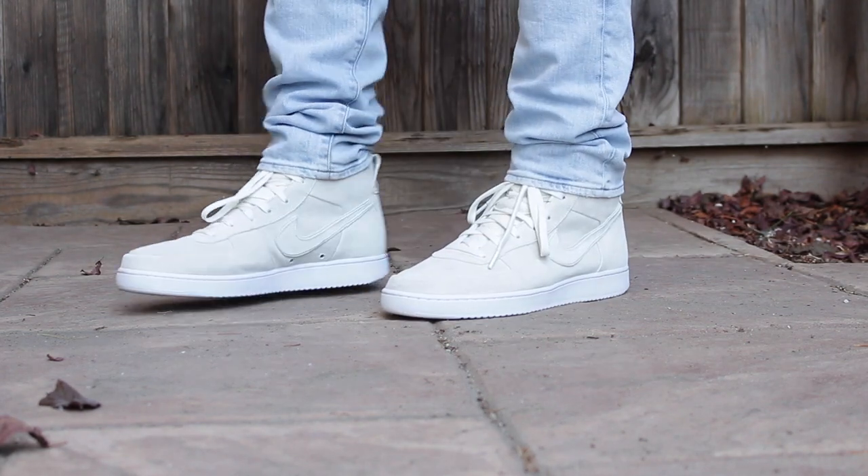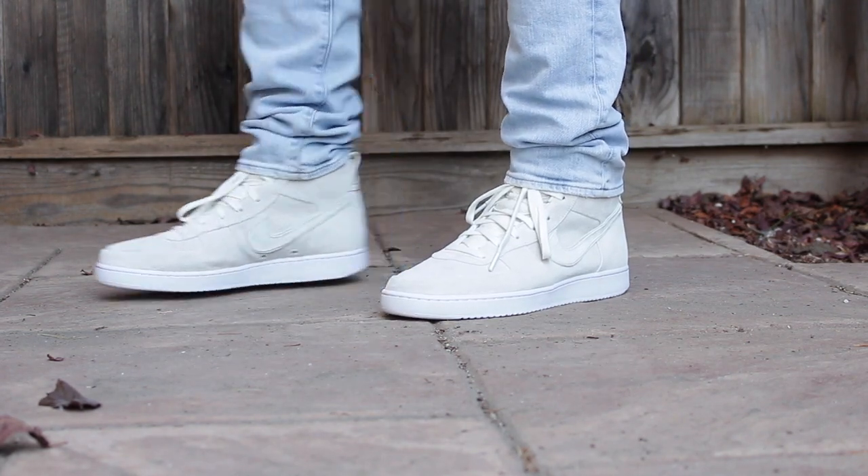Sizing wise, these sneakers run a little bit big, so I would suggest going a half size down. Don't take my word for it — if you're unsure, figure out a way to go to your local sneaker boutique or store and try them on before you purchase them online.